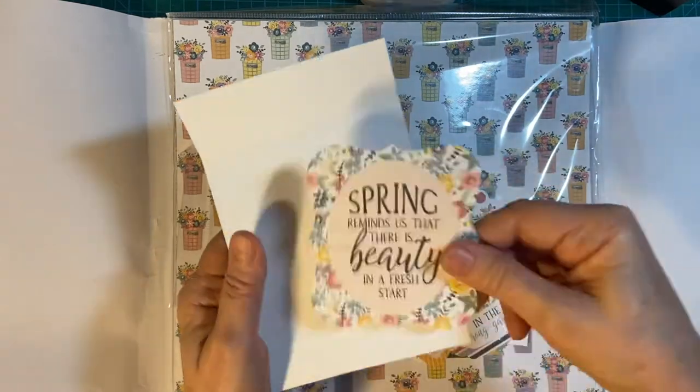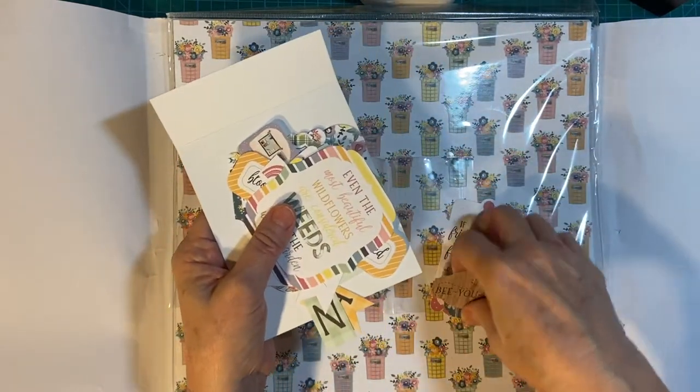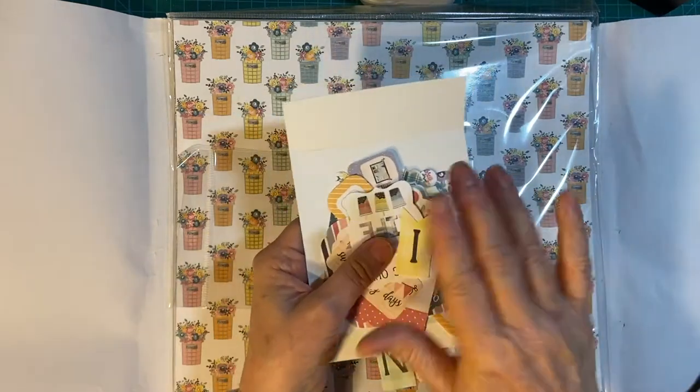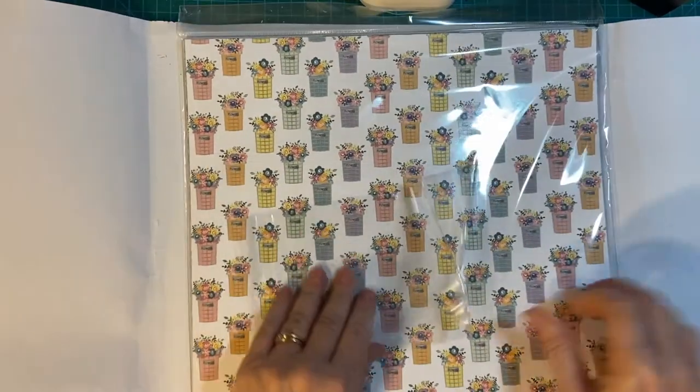I like to use some of these bigger ones in my fine fold cards. I can certainly put a link to cards I made with one of these kits last year. Now let's look at the paper.